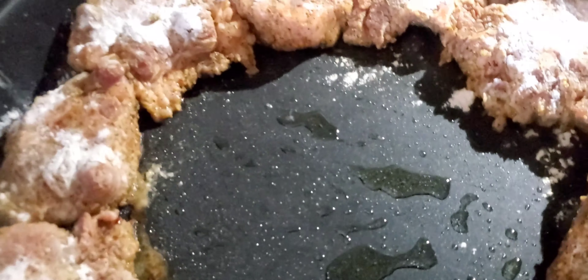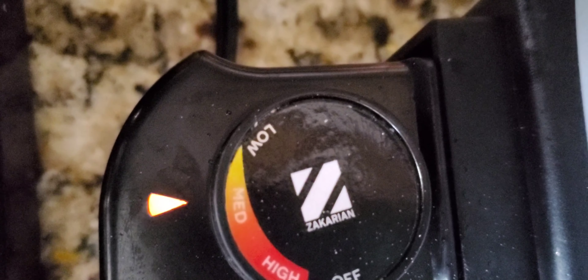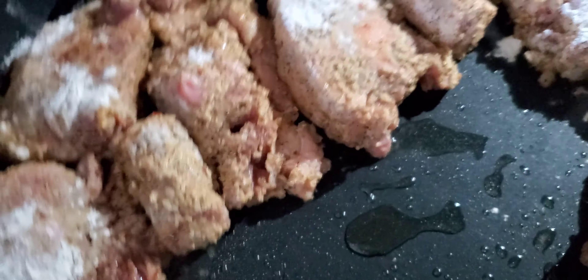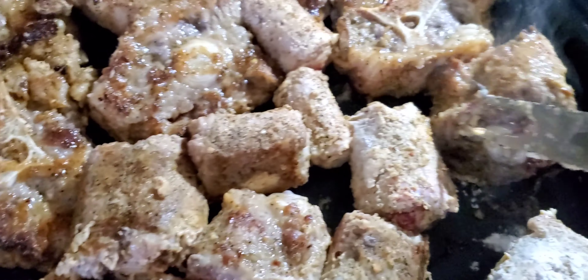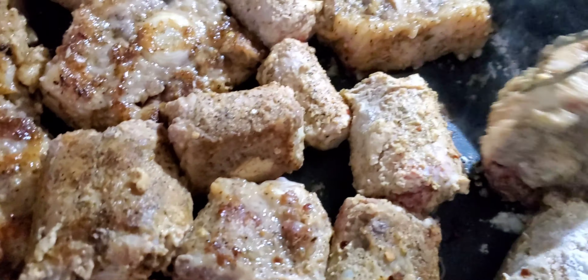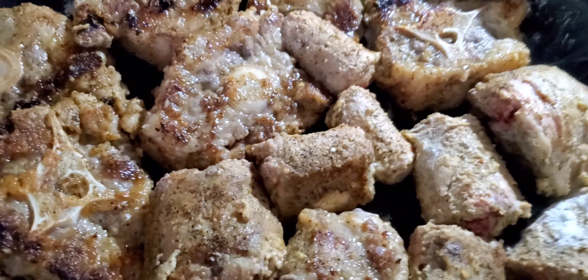Back to the meat — cover all four sides. After it's dusted lightly with the flour, put it in a lightly oiled skillet on medium heat. Get it in there and try to cover the bottom of your skillet. Brown it nicely — let it brown on one side just to get it caramelized and brown.